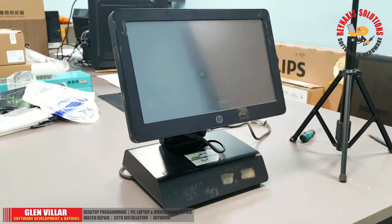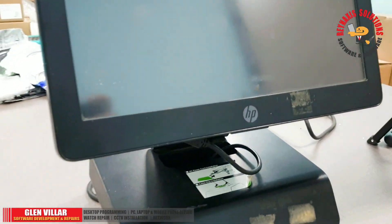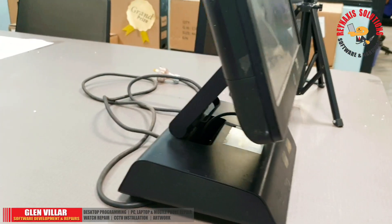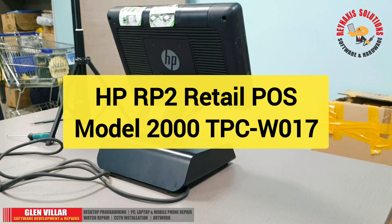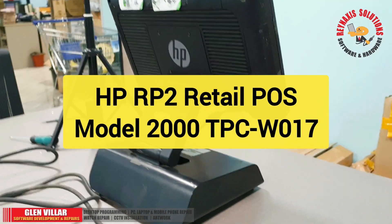Hi, I'm Glenn of Rain Access Solutions. Welcome to my blog. In this episode, I'm going to show you how to replace a DSSD drive — I mean DSSD disk — inside this HP RP2 Retail System Model 2000, TPC-W017.